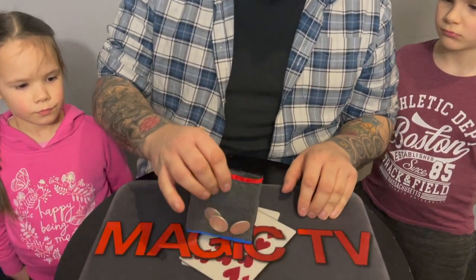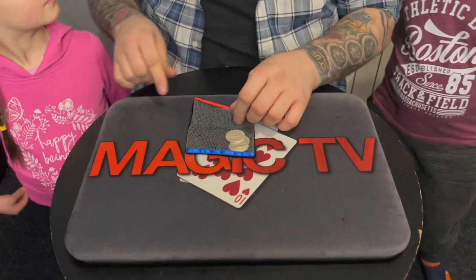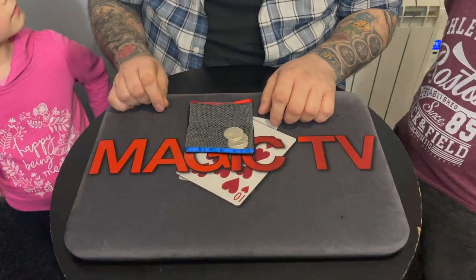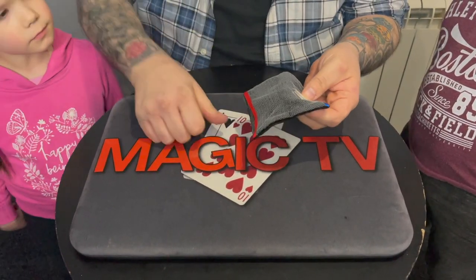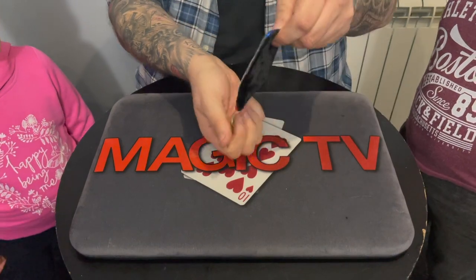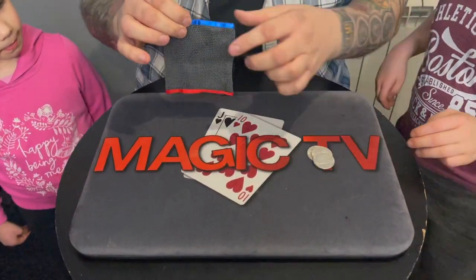So Ry, Thea, I have a little bag here. Now it's got a mesh front — can you see that, Ry? The reason for the mesh front is so you can see what's going on inside that bag the entire time. Now inside the bag, three coins — you'll recognize those, Ryland. They are American half dollars. You can check them out, make sure they're real. They are. Is that okay?